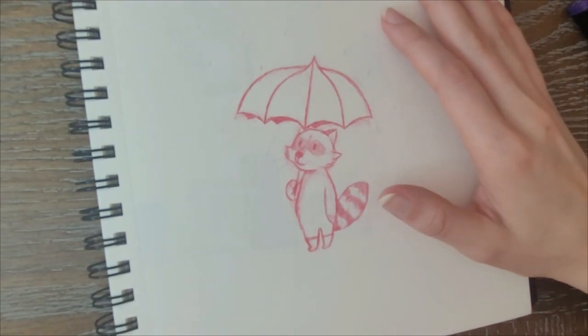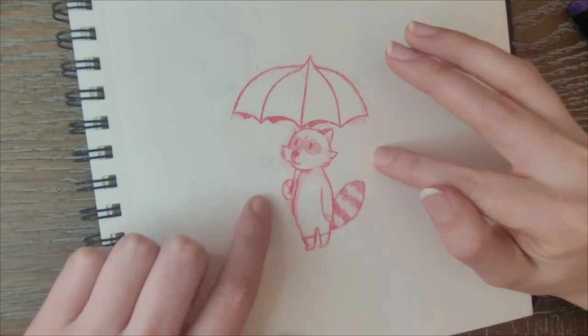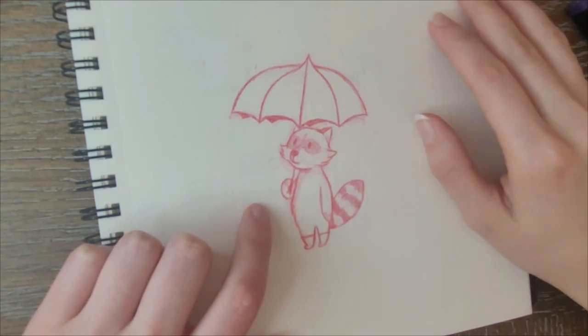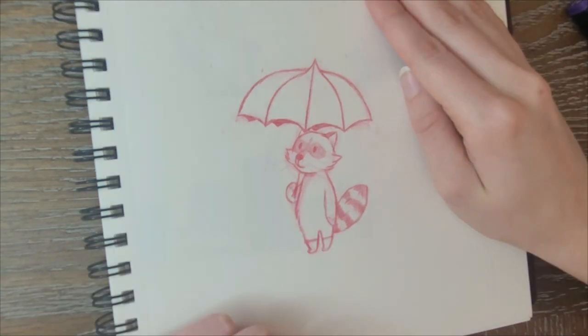Hello everybody, welcome back to another video. Today we're going to do something a little different. I drew this little character yesterday and I really want to color it, so come along with me, grab your favorite art supplies, and let's just draw together. Let's get into the video.